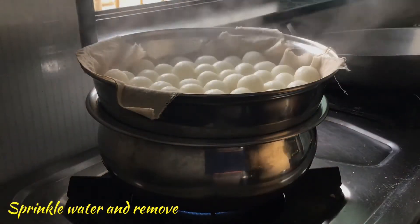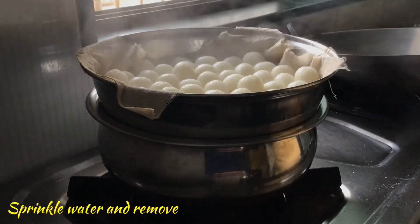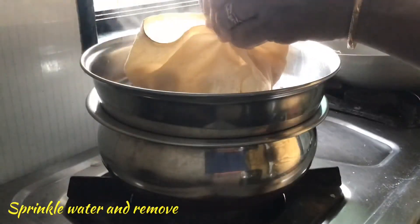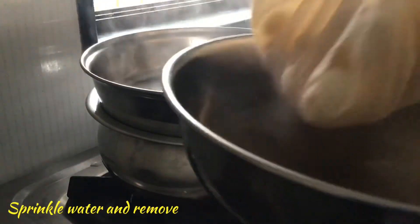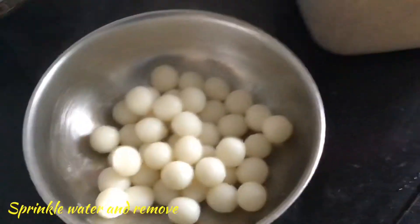After 5 minutes, sprinkle some water and remove all the momos to a bowl. And keep it aside.